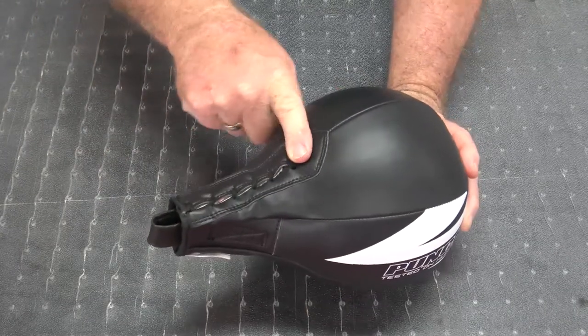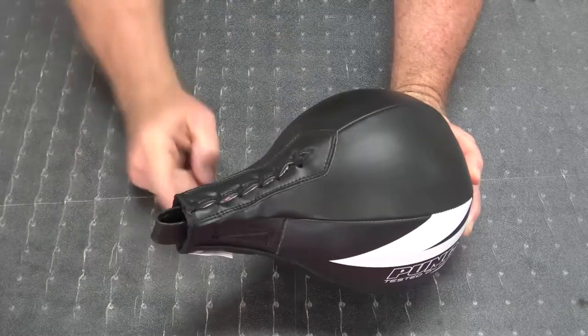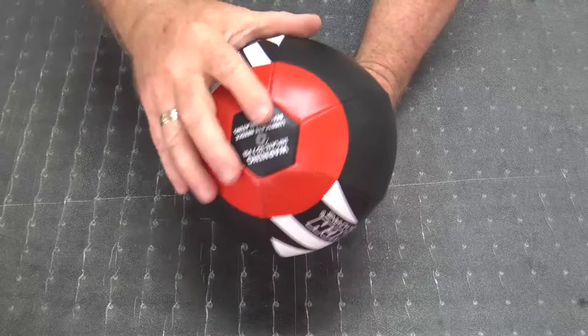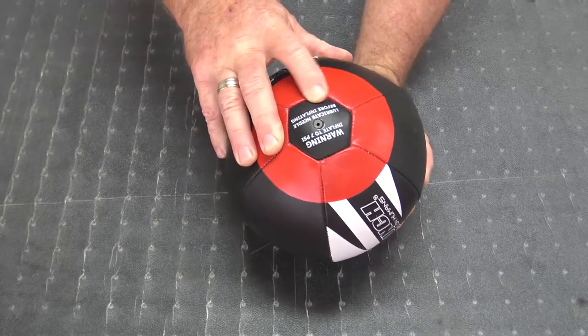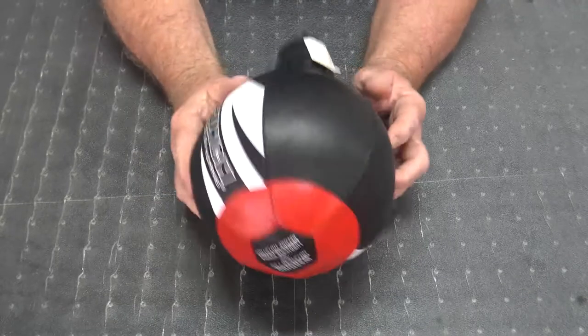Hand laced down here so it doesn't pop open, and you can unlace and relace it if you wish to change the bladder. Your inflation is at the bottom and it says do not inflate to more than 7 PSI, and lubricate the needle before inflating. It's quite important that you put the needle in quite straight, otherwise you'll perforate the bladder.